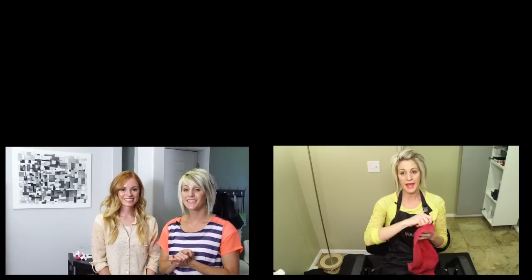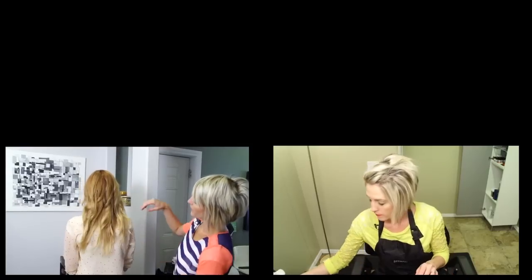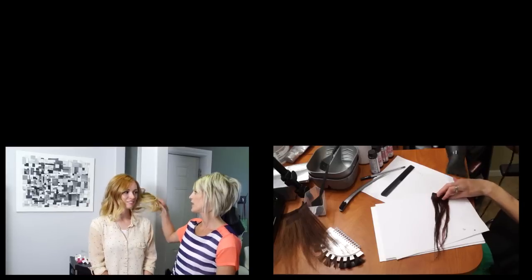We are done with our strawberry melt and this is the result. We'll show you guys the back — it looks really natural on her. I'm happy with it — it turned out great.